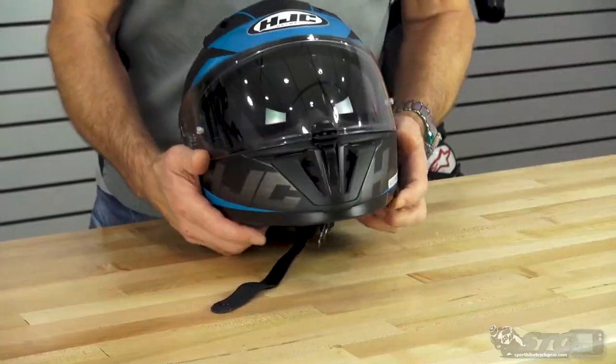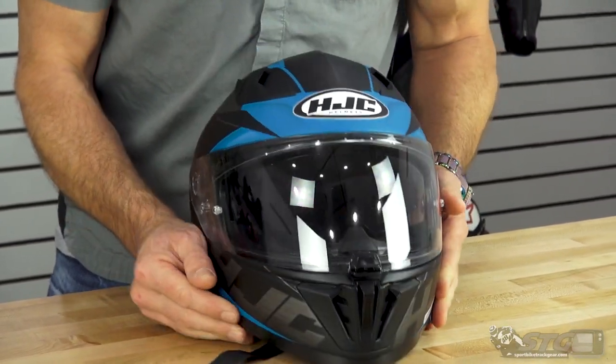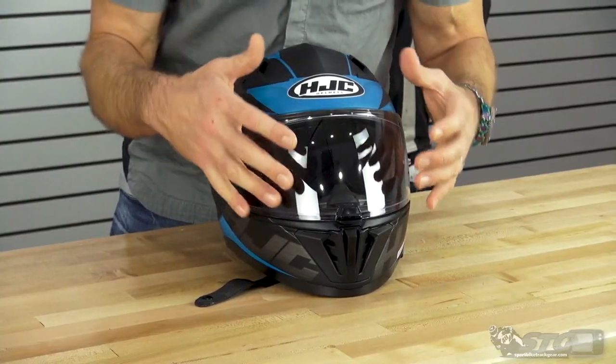This is a full face helmet that offers an integrated drop-down inner screen. In the HJC line, this would be the second tier of drop-down screen full face helmets. This offers solid value and it's a definite step up from the entry-level drop-down inner screen HJC.